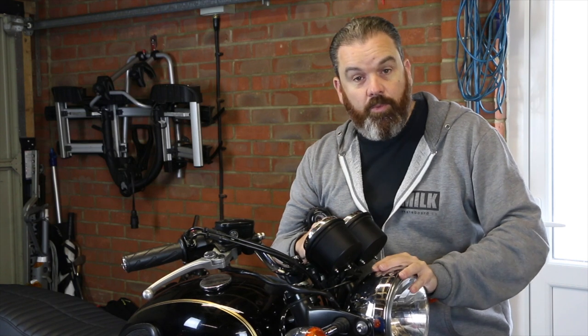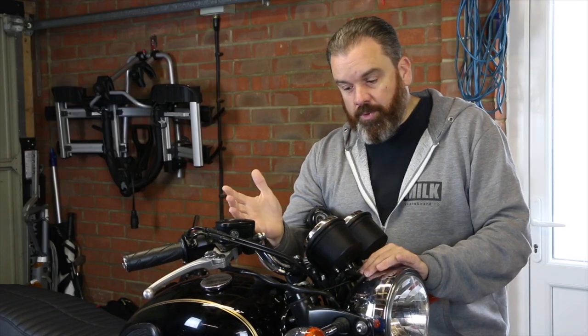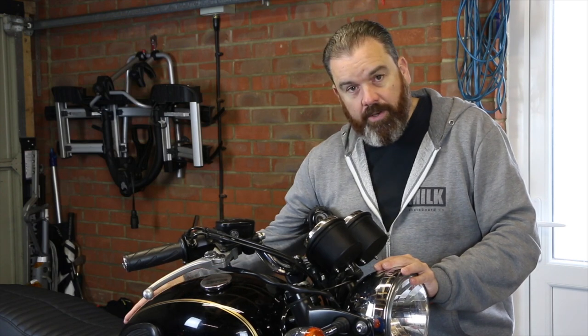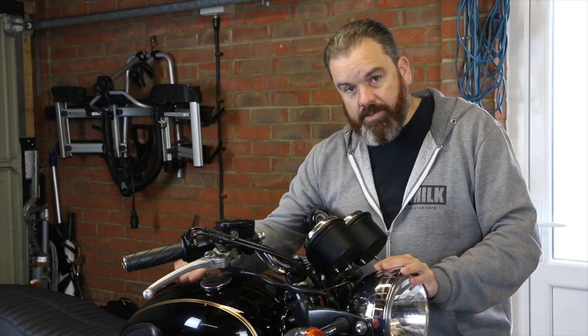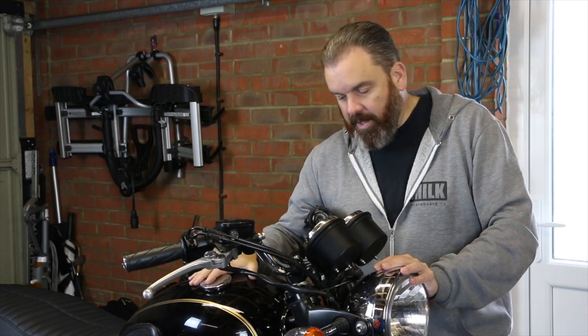Hi, Tony here, welcome to the man cave and it's time to crack on with the front end of the T100 project. Now it's been a while since I put something out on the bike, there's been a lot of other stuff going on. The tank that's going on here has gone off to paint, so hopefully in the next episode we'll be able to show you that tank and get that back on.